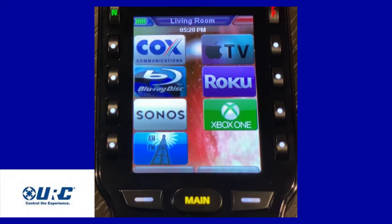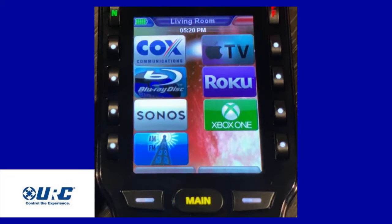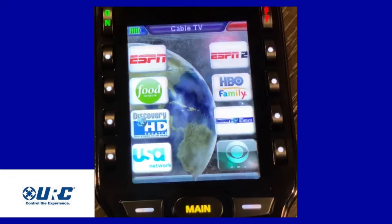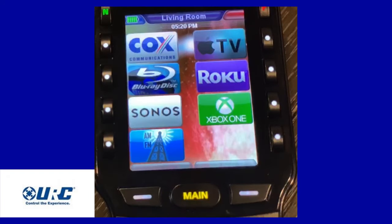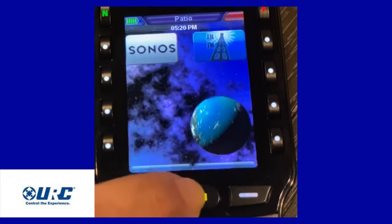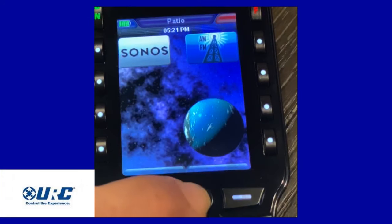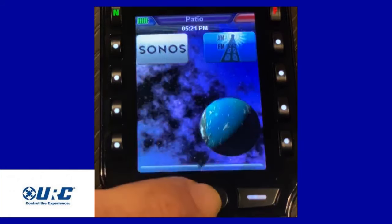Alright guys, here's the next remote — the MX-990. This is the bigger of the two universal remotes. We like using this a lot. As you can see, nice bright color icons for all the devices. What's cool about this remote is when you select something, we can actually program favorite icons, favorite channels, things of that nature. We can even change the different types of backgrounds. Your main button can be programmed to go back and forth. On this one, we also have it programmed to do a second zone — like a pair of speakers on the patio. So if you hit it again, there's patio. We have Sonos for a streamer and AM/FM radio. So it's literally toggling between the two areas. So we programmed this one remote to control both areas.